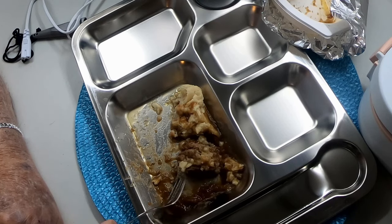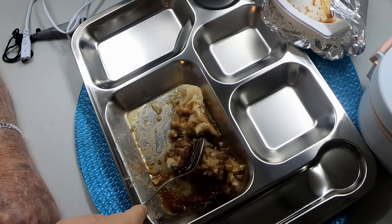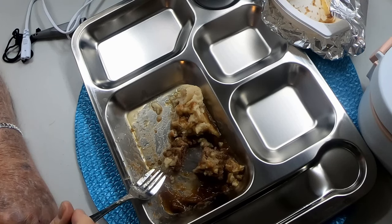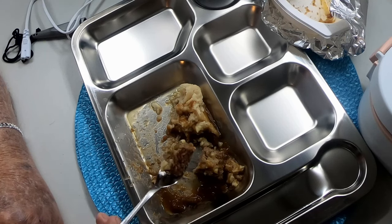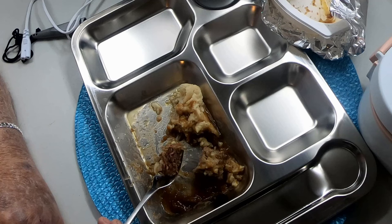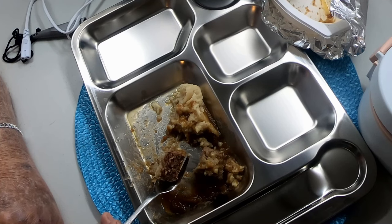This is really hitting the spot right now. I was a little bit hungry because I didn't eat dinner. I wanted to eat something before bed, so I decided to make this video and review this Hormel Completes meal. I think it's the first time I've eaten it — my wife eats them.